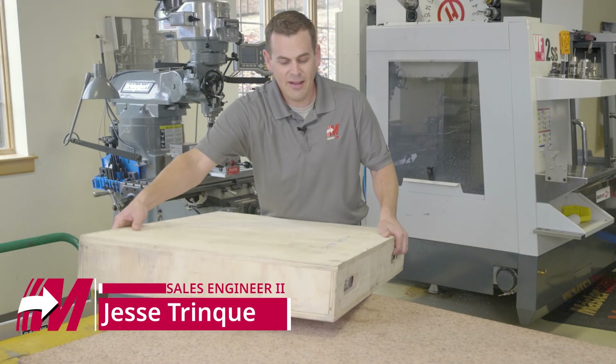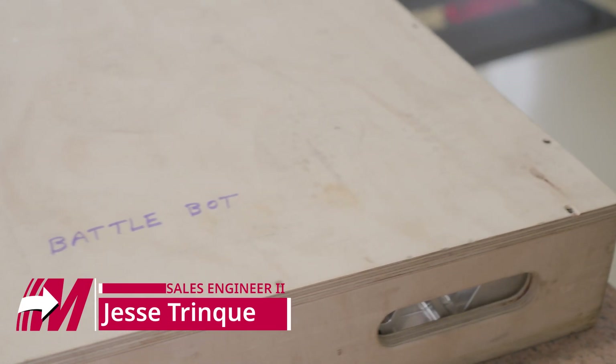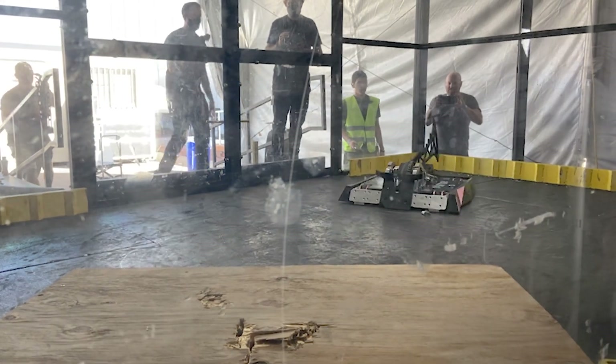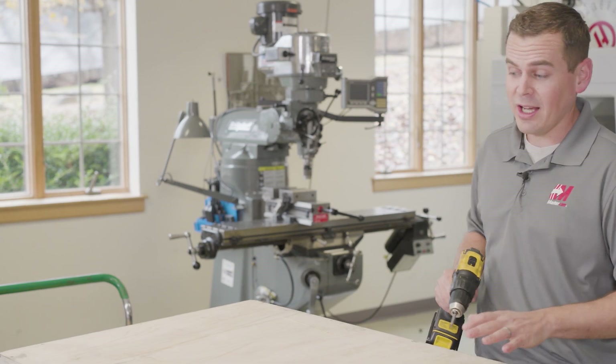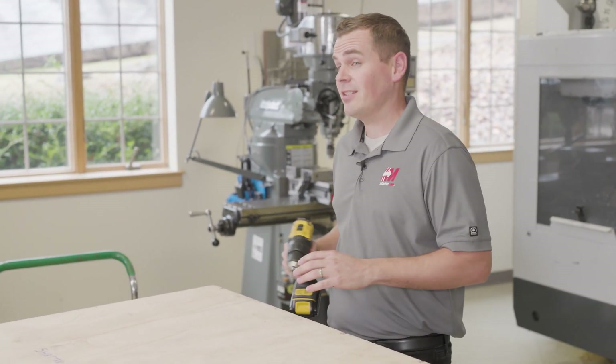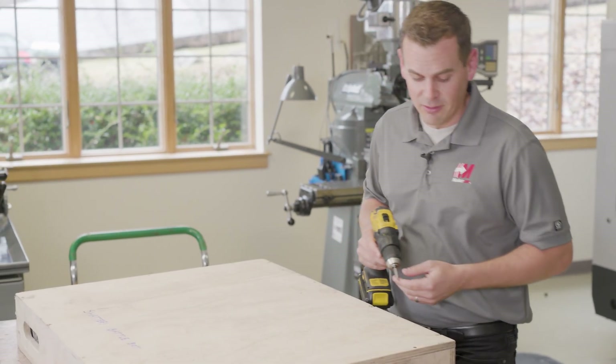So today, we have a big part here to unveil. This is actually the Shatter BattleBot. You've seen a lot of work we've done with the Witch Doctor, but this is one of their competitors, and we actually machined the main chassis for them. Let's get it open and check it out.